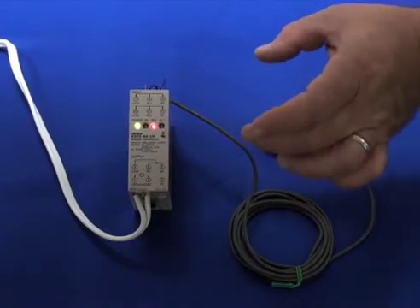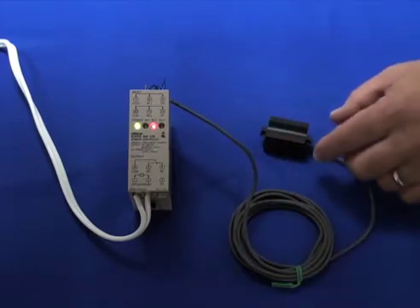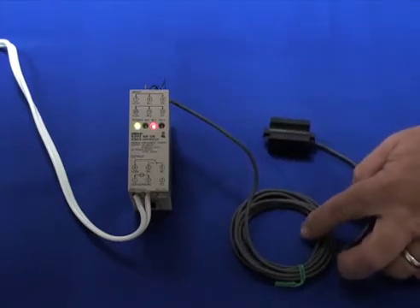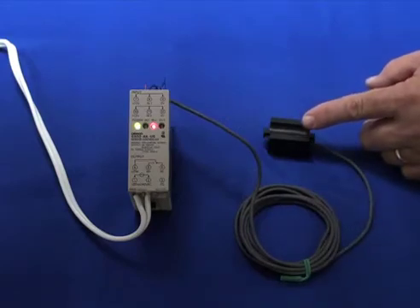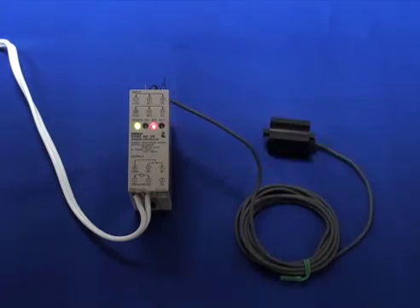This sensor controller has dip switches that enable you to invert the logic. So whether your sensor is a light on or a dark on, we can always enable the proper logic from the dip switches on the S3D2. And that completes the system.